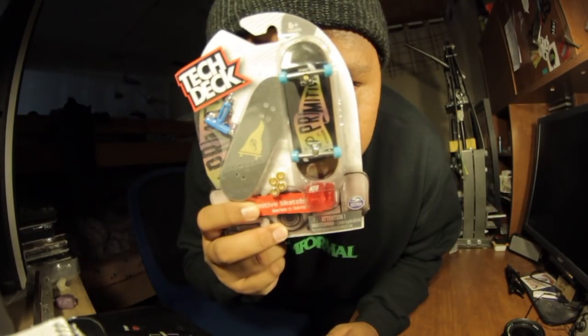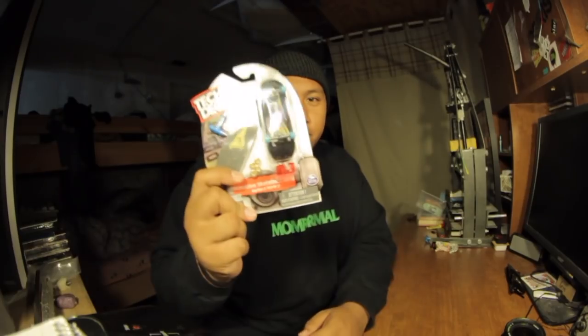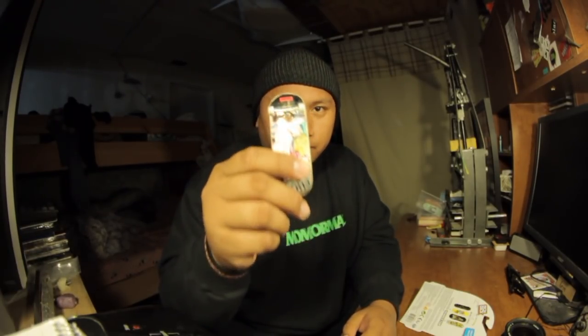What's up guys, Christian from Collier Decks, and I'm gonna be doing another tech deck video. But this time it's gonna be tech deck trucks 32 millimeter wide versus 32 millimeter black river trucks.